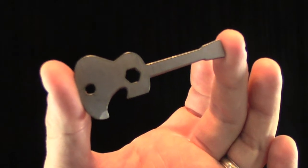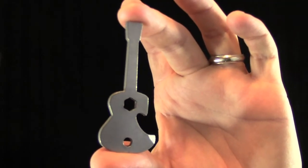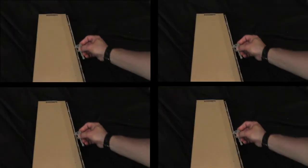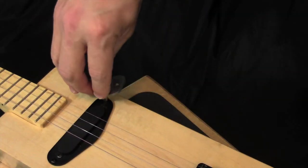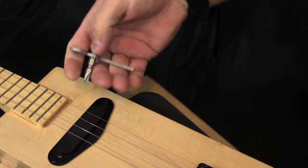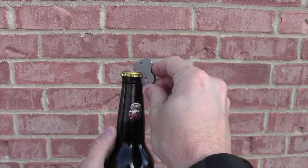Presenting the ukulele multi-tool made by Circuits and Strings. It has a package hook for opening that new ukulele. The sound hole is a quarter-inch wrench that's perfect for screwdriver bits. It also has a bottle opener to help